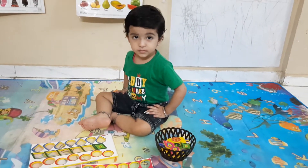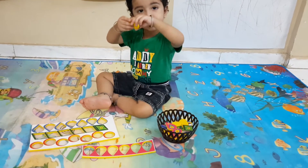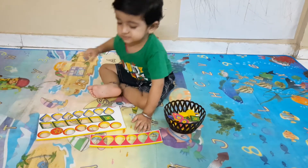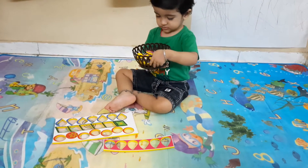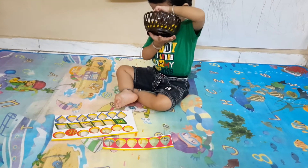Take next. Very nice. Take next, ready, take next.